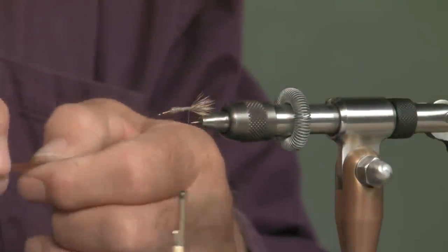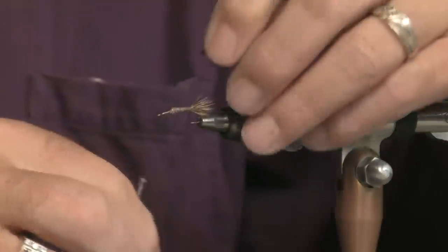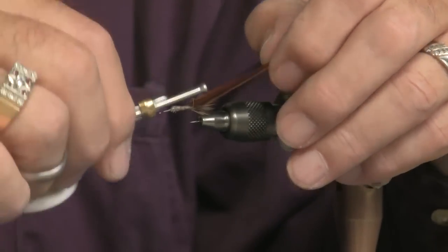For the hackle that I'm going to palmer over the body, make sure it is undersized. That makes a whole lot of difference to this fly.